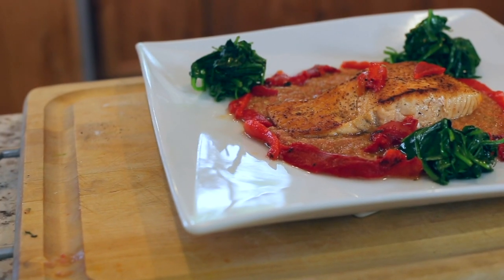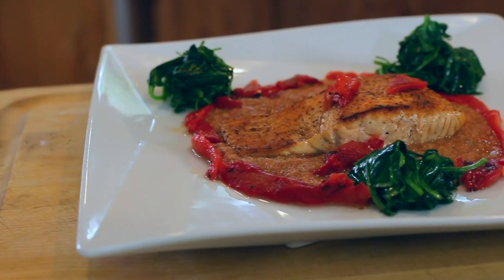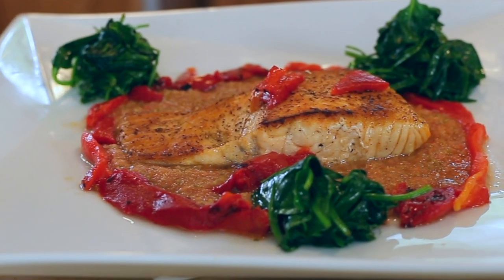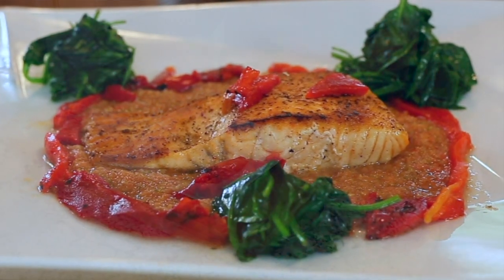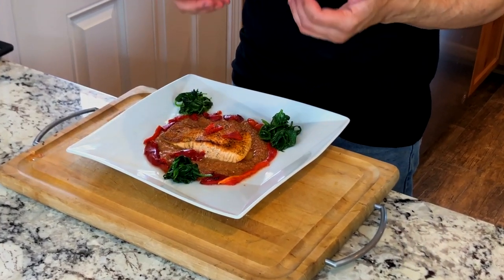Wish you could be here to try this — it absolutely smells fantastic. Crispy crust on the salmon, the tomato coulis in the center, bordered with roasted red bell peppers and the sautéed arugula and spinach. Super healthy meal, very low carb. Got your vegetables, tomatoes, and protein in there — can't beat it. Easy to make, and the coulis can be made ahead of time. Go out there and try this. If you like these videos, please hit subscribe. Now go out and cook for someone you love.